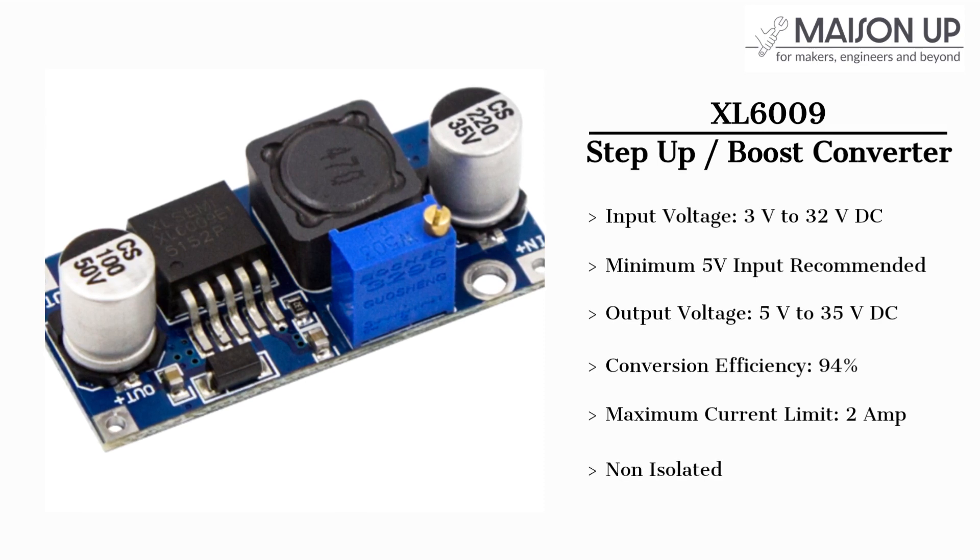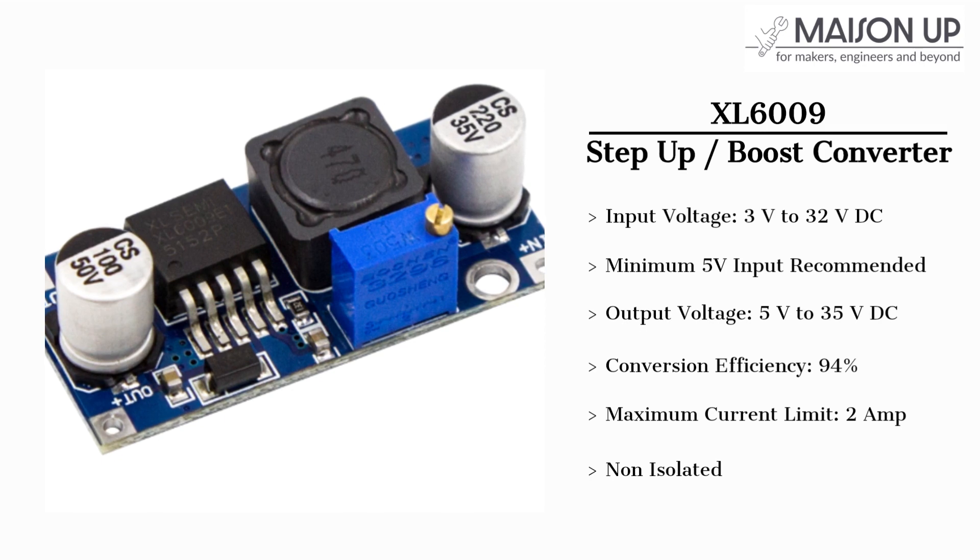It's important to note that the XL6009 module is a non-isolated module, which means the ground of the input and output are always connected.